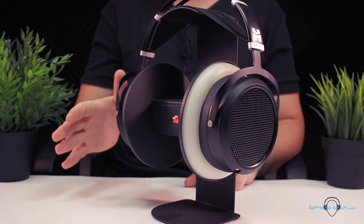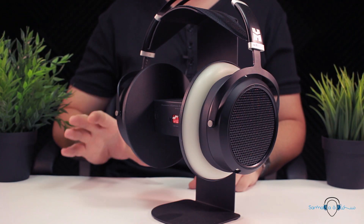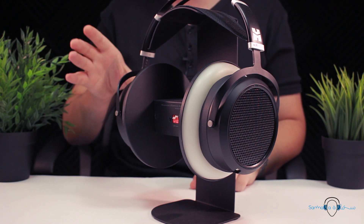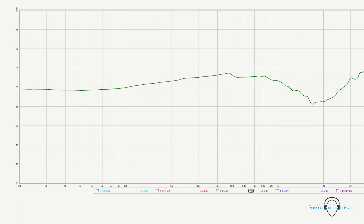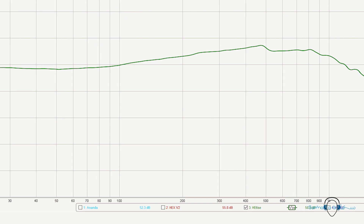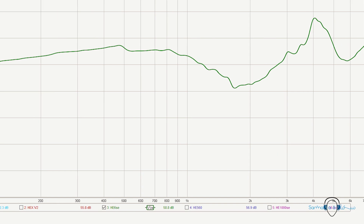In terms of sound, the HE6 SE follows what has become a pretty typical HiFiMAN signature. Judging from the fact that the impedance and sensitivity specs are the same as the original HE6, there's a good chance it sounds pretty similar — though I should note I haven't listened to nor measured the original HE6. What we get is a pretty flat response between the bass and sub-bass region, with a slightly elevated presence in the mids, and a steady climb from around 2kHz up to a sharp peak at 4kHz.